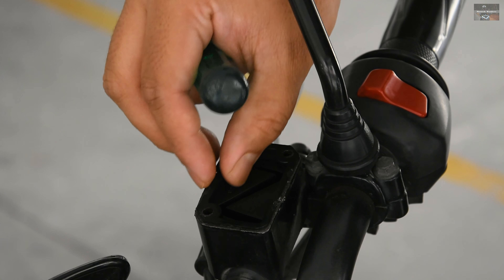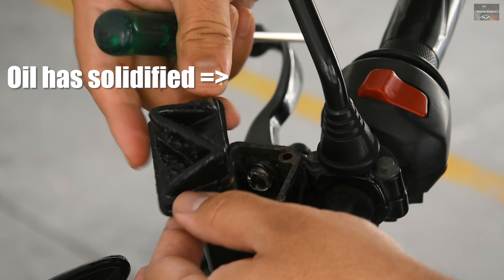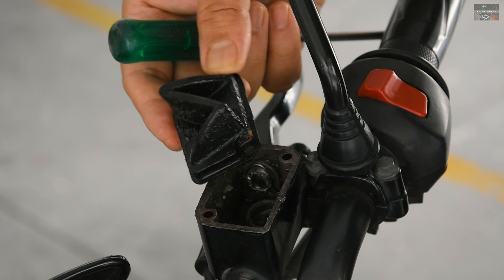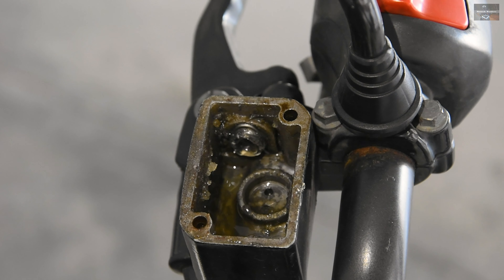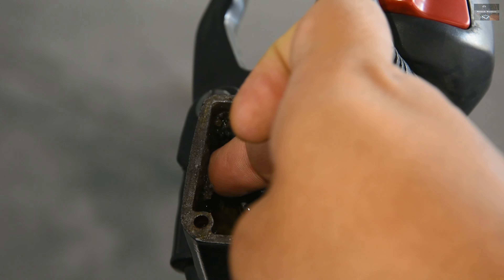It is relatively a simple process to remove the oil reservoir cover. There are about three parts: one is a metallic cover, inside that there is a plastic or fiber cover, and then there is a rubber diaphragm which has to be removed. You can clearly observe that the oil has turned into gel — it is no more in liquid form. It has become gel.